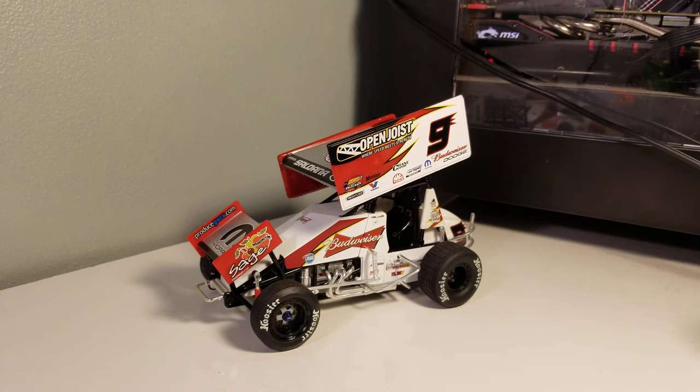Hey everybody, welcome back to another diecast review. This is Joey Saldana's 2008 Budweiser Sprint Car. This is the oldest Joey Saldana one I have. I'm looking for a lower number which is the 2007 Open Joist one — I've seen it a couple places but I'm just kind of waiting on that one.